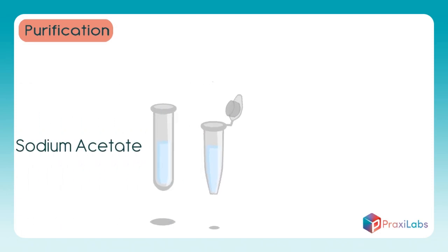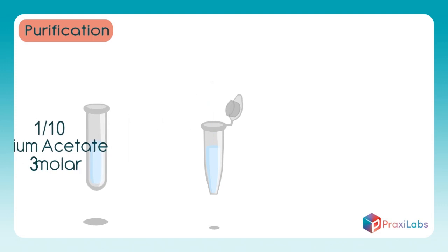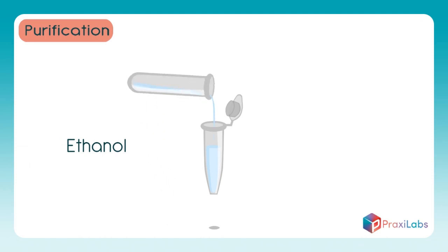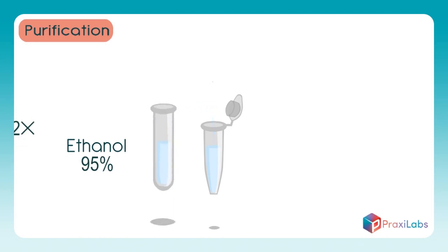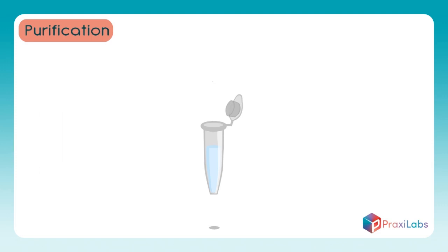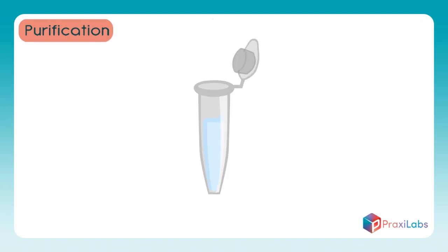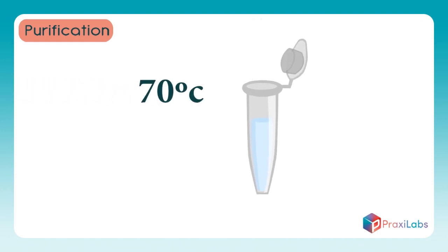Add a solution of sodium acetate with a concentration of 3 molar, one tenth the volume of the sample, to the sample. Add an ethanol solution with a concentration of 95%, double the volume of the sample, to the sample. Mix the contents of the tube by inverting it, then leave it to precipitate at a temperature of negative 70 degrees centigrade for a whole day.